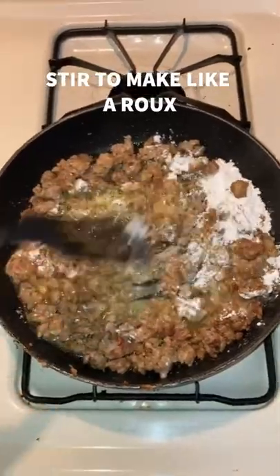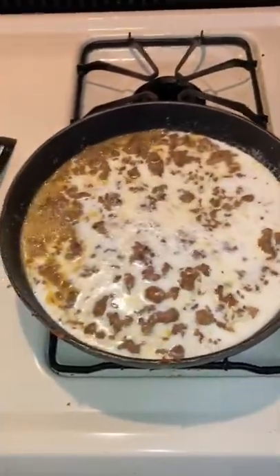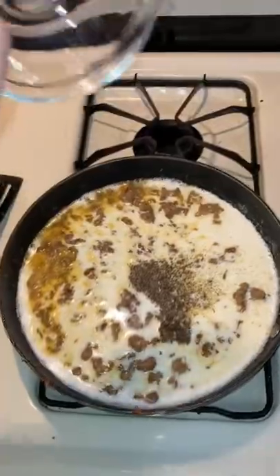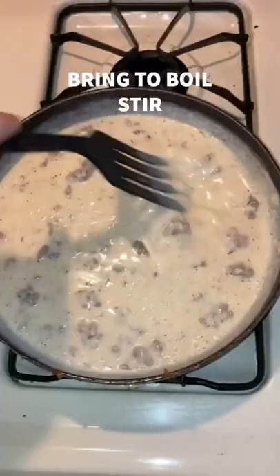Then we're going to throw a fourth cup of flour into the cooked sausage. Let it cook a little bit, about a minute. Then we're going to throw two cups of milk in there. Then we're going to throw a little bit of pepper, some salt, some Tony's, and however much hot sauce you want. I threw a little bit in there.